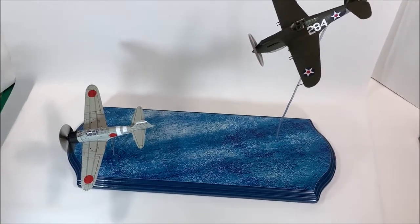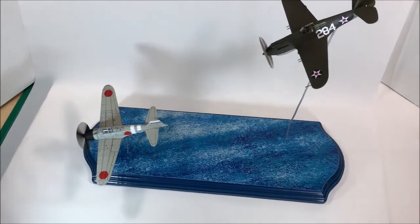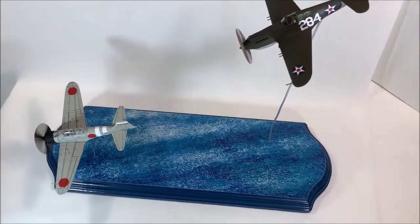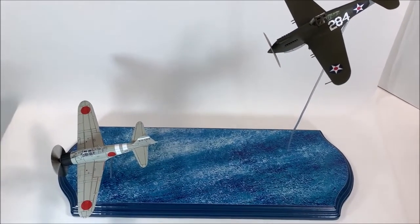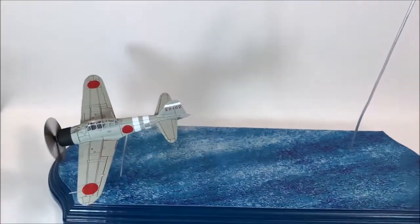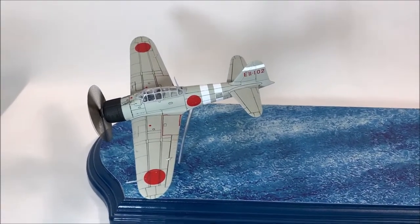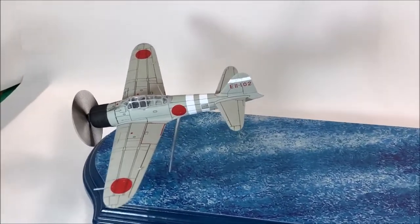So it's my two fighters — the P-40 in pursuit of the Zero over the ocean. Since it's Pearl Harbor they've been flying both over land and over ocean, so this is what we have. There's a little bit of weathering, not a lot. I figured there wouldn't be too much since it was early in the war and I don't think the Zeros off the carriers would have had a lot of action in China.